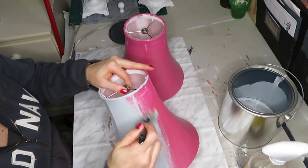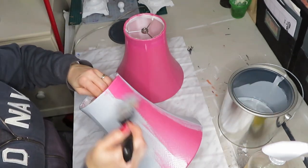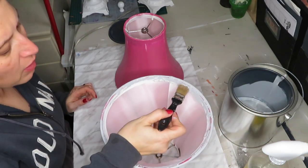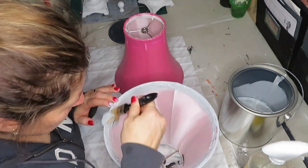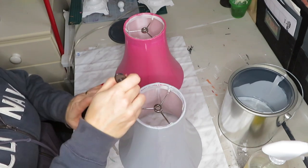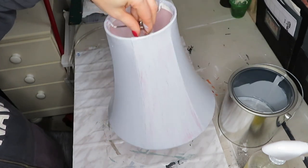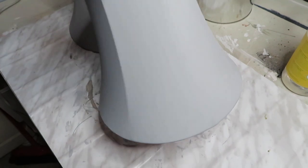I'm just going to use the thinner brush to do the border here. It's going to need two coats for sure, so I'll let this dry, paint this one, and then show you how it looks with two coats. Here it is with two coats, and that's all it needed. I really like the way they turned out.